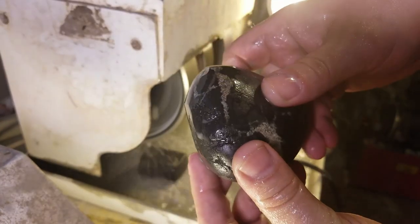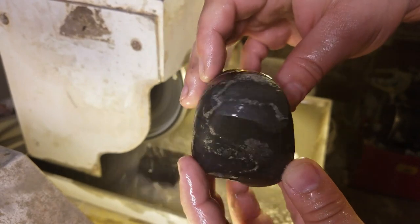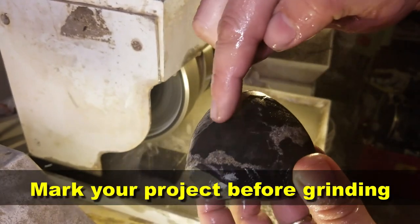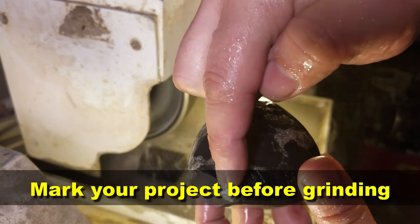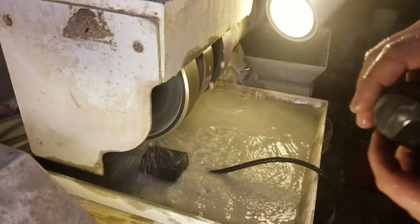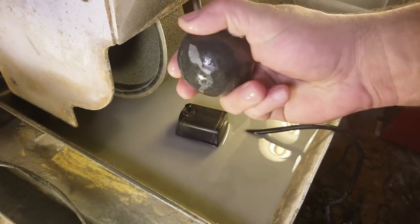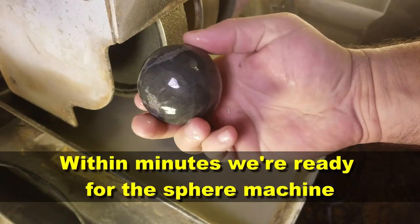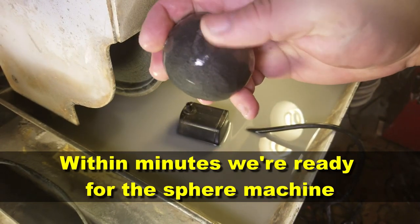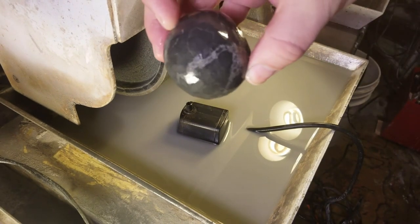Make sure you always wear ear protection. I have this all marked out already with a pencil where I want to go with it. This is the section here that we're going to keep, so all this stuff on the outside has got to come off. After about 15 minutes of grinding, this is what we got — starting to look like a ball, nice and round, no big flat spots. You can see that nice pattern in there; that's where the sodalite is, right there in that white cracked area.